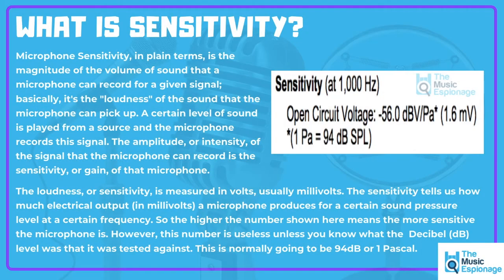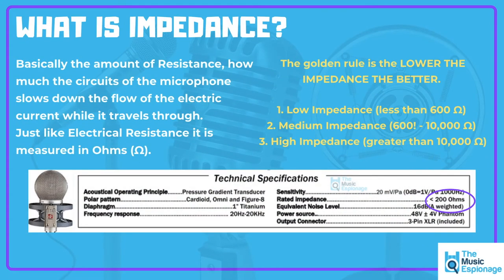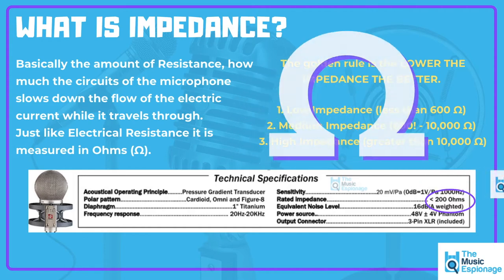After microphone sensitivity, another really common specification you'll see on the box or instructions for any microphone is something called impedance. Impedance is basically the amount of resistance — how much the circuitry of the microphone slows down the flow of electricity while it travels through. Just like electrical resistance, impedance in microphones is measured in ohms.